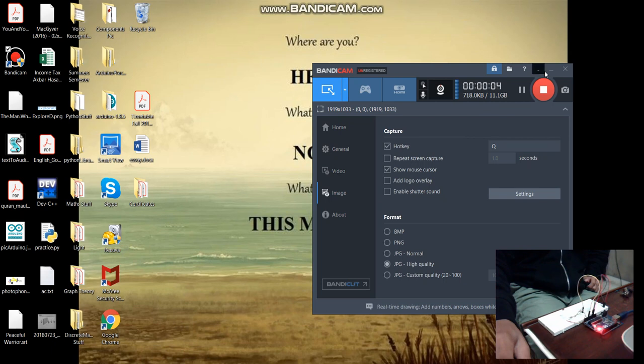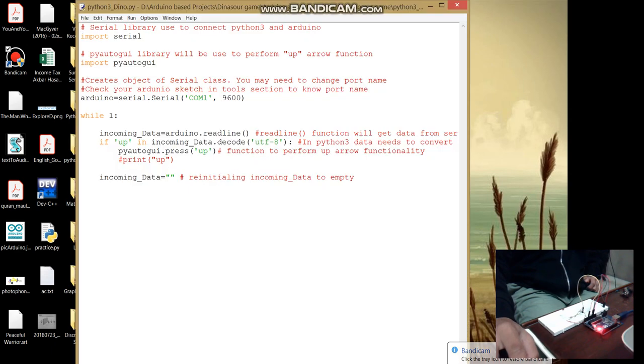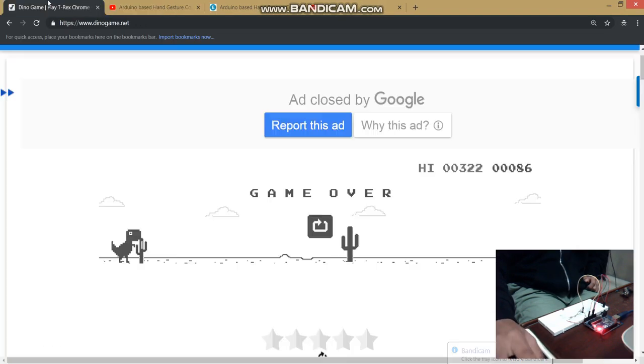Welcome back makers, with another video on a project using Arduino and Python 3. In this project we will play a dinosaur game — not by pressing any keyboard buttons, but by using hand motion, as you can see on the screen.